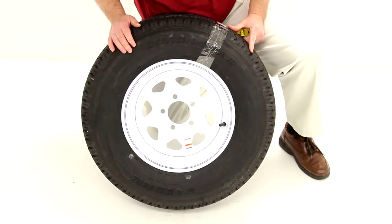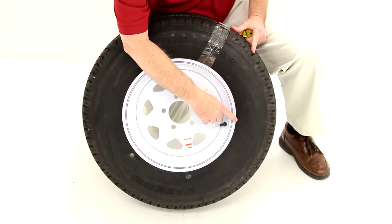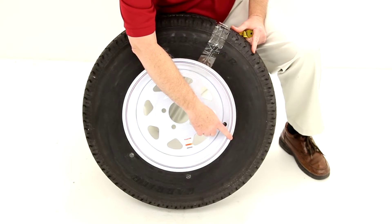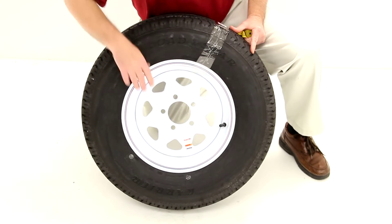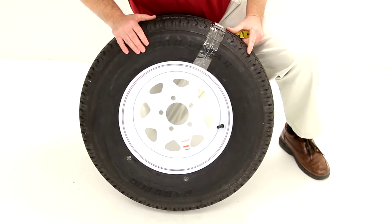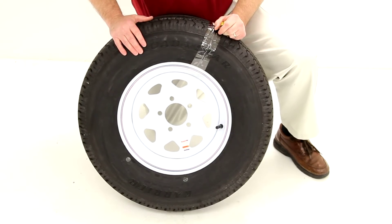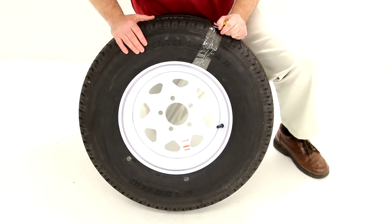Now moving on to the tire: this is a Loadstar size ST — special trailer — 215/75R14. The R designates that this is a radial design tire. This is a load range C tire, which is a six-ply rated tire, with a maximum load carrying capacity of 1,870 pounds at 50 psi.